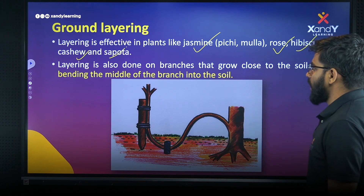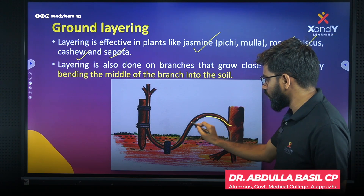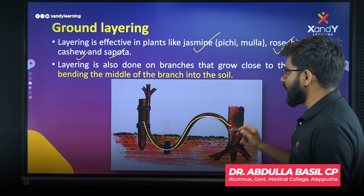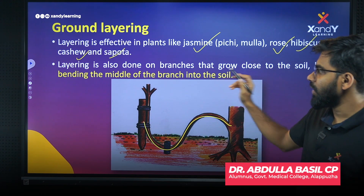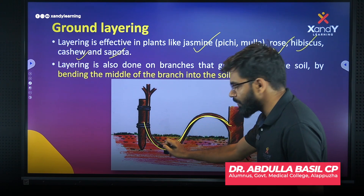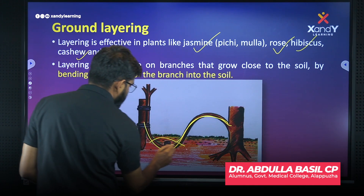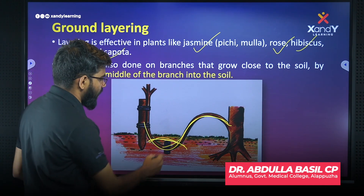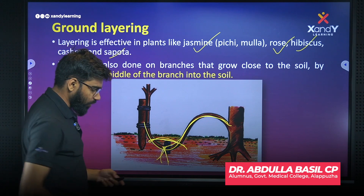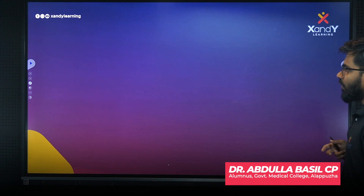Layering is also done on branches that grow close to the soil. We can bend the middle of the branch into the soil and cover it with soil. Then we allow roots to develop and eventually get a new plant.